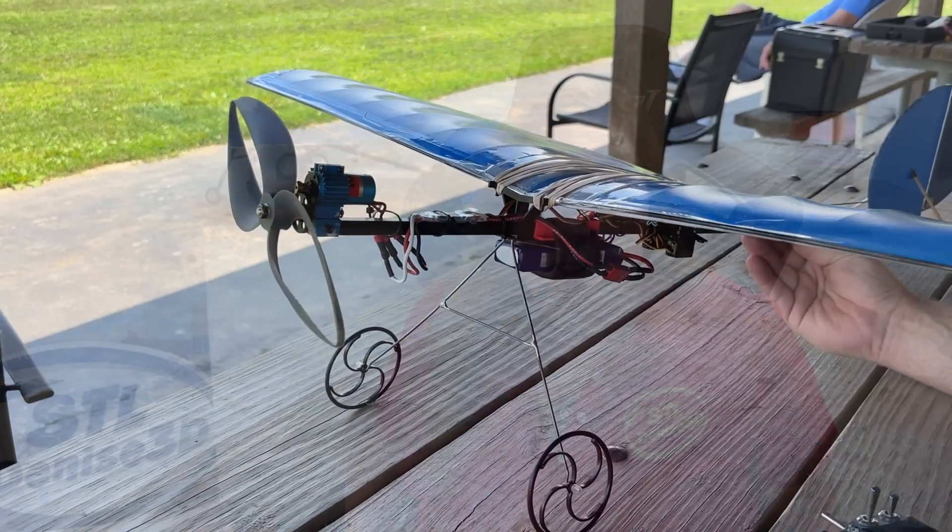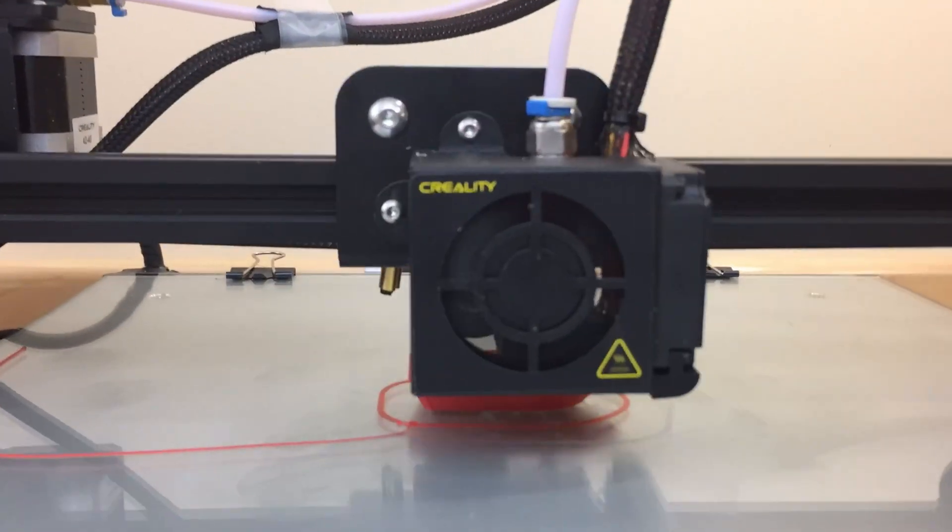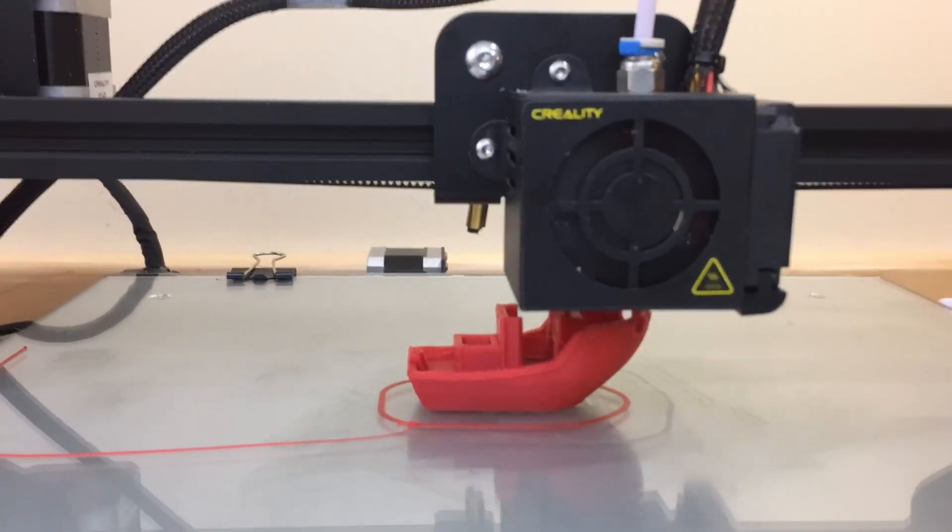Unfortunately, when we were first reading about all this cool stuff, I had just started 3D printing and all I had was a CR-10S and no skills to design or even 3D print a decent prop.